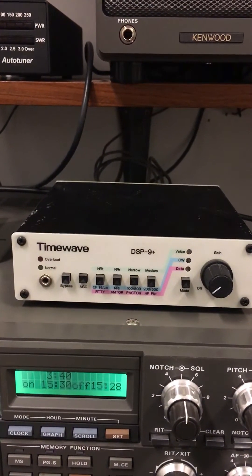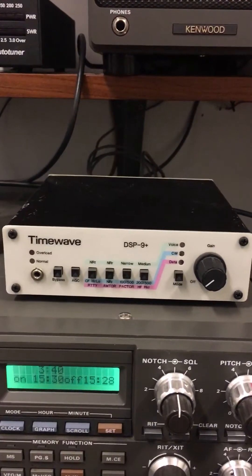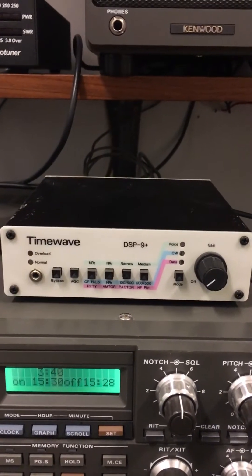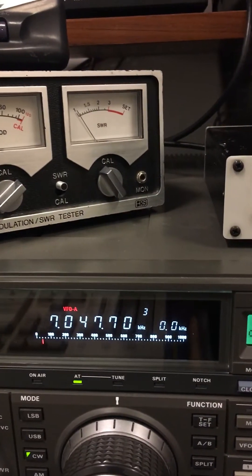Tonight what I want to show you is I'm listening to W1AW Morse code practice coming in on 7 megahertz. The 40-meter band is very noisy tonight, so I'll let you hear what it sounds like without any modifications on 7-0-4-7.